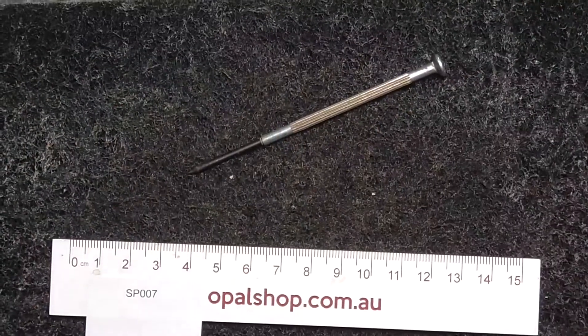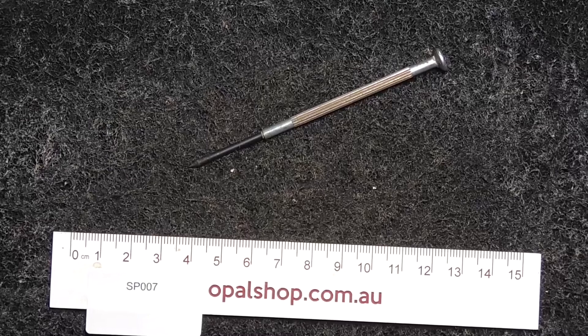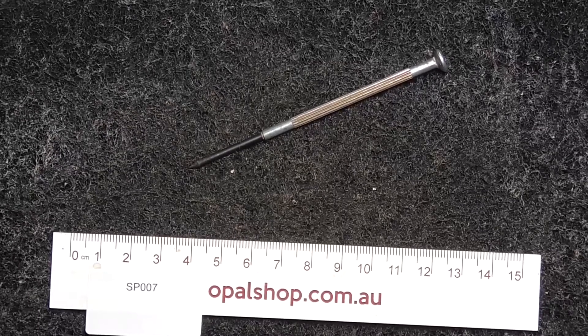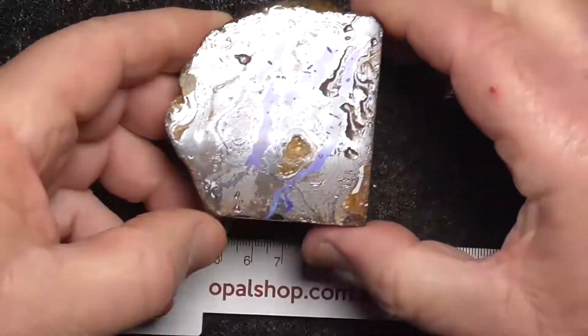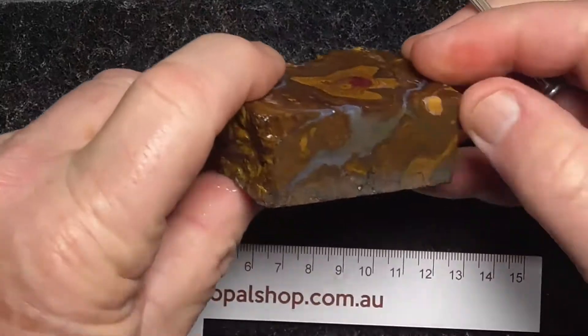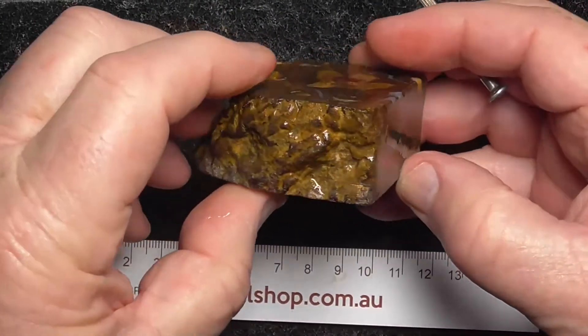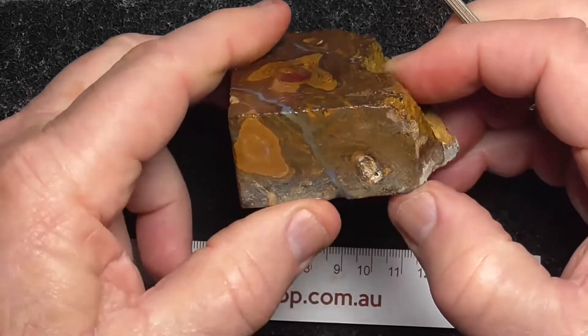I'll just wet it so you get a better idea of the sides. It's just been wetted — gives you a bit more idea, and shows you the vein going through there.